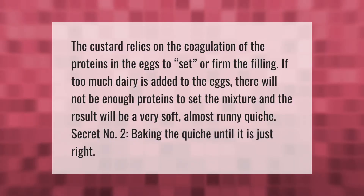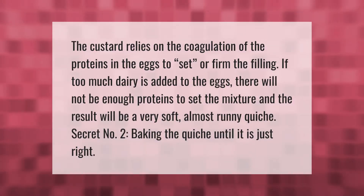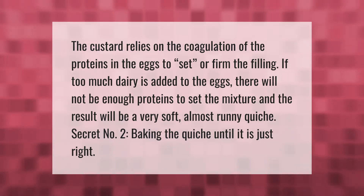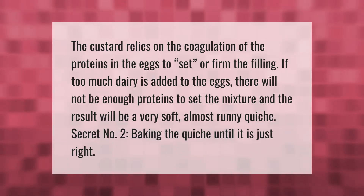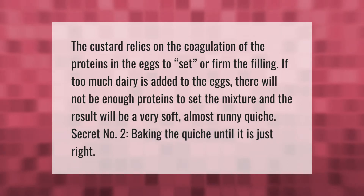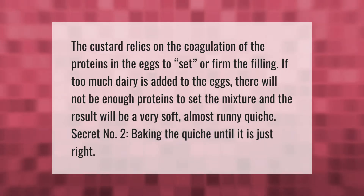The custard relies on the coagulation of the proteins in the eggs to set or firm the filling. If too much dairy is added to the eggs, there will not be enough proteins to set the mixture, and the result will be a very soft, almost runny quiche. Secret number two: baking the quiche until it is just right.